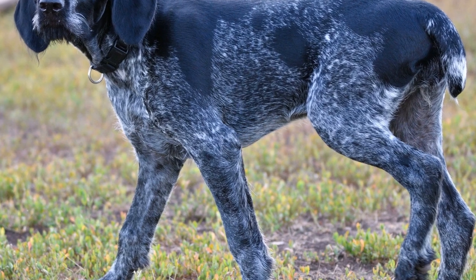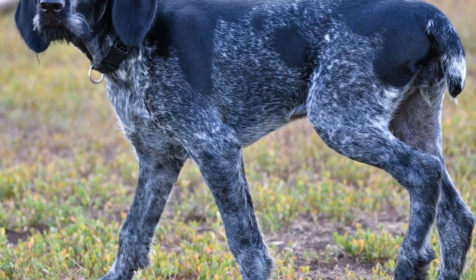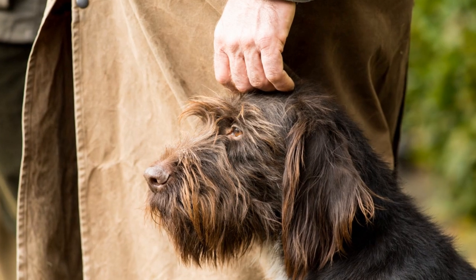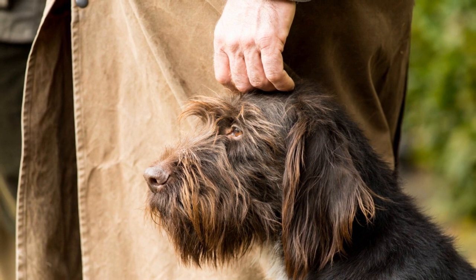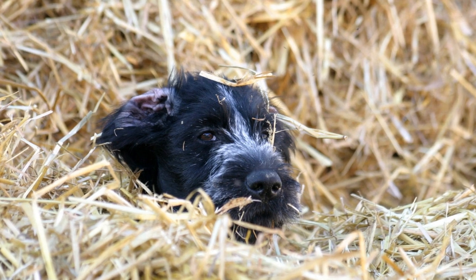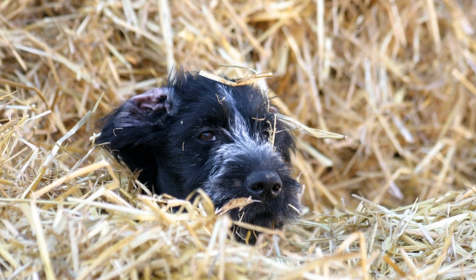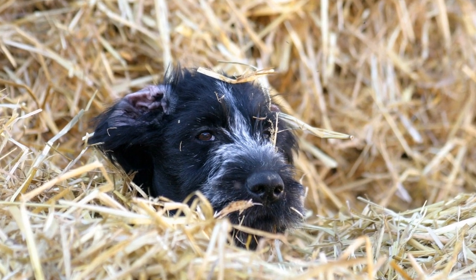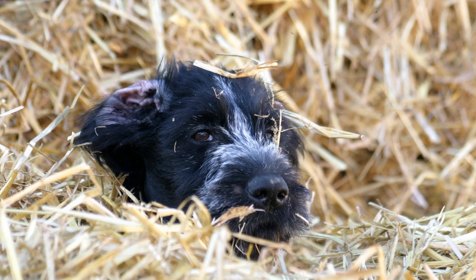The German Wire-Haired Pointer is primarily known for its classic liver and white coat coloration. This coloration is characterized by a liver or dark brown base with white patches distributed throughout the body. The liver and white coat is the recognized standard by major kennel clubs and breed organizations such as the American Kennel Club (AKC) and the Fédération Cynologique Internationale (FCI).